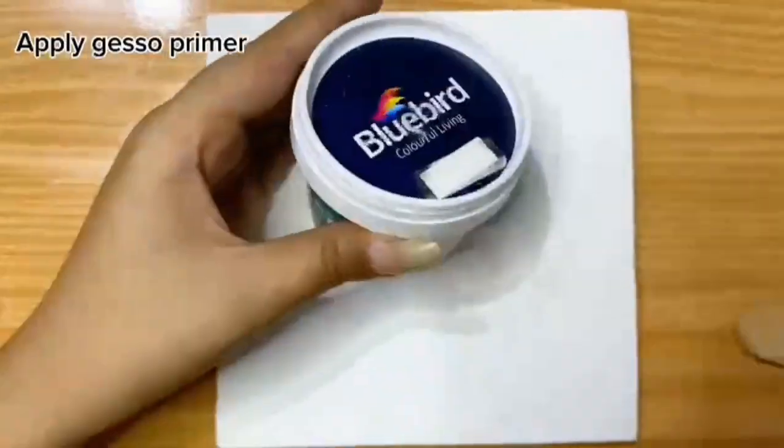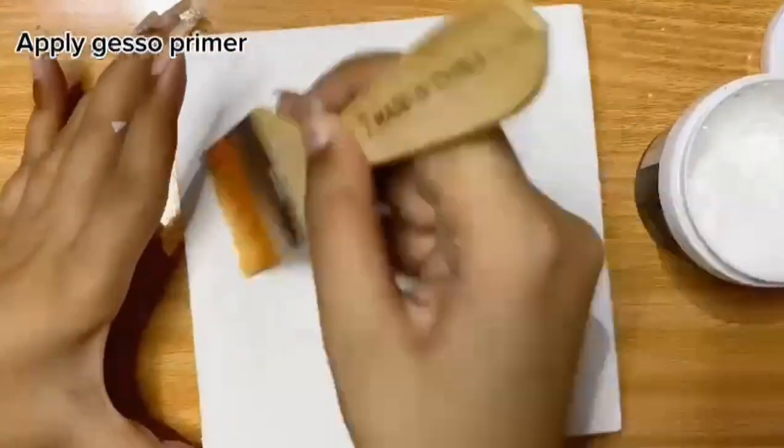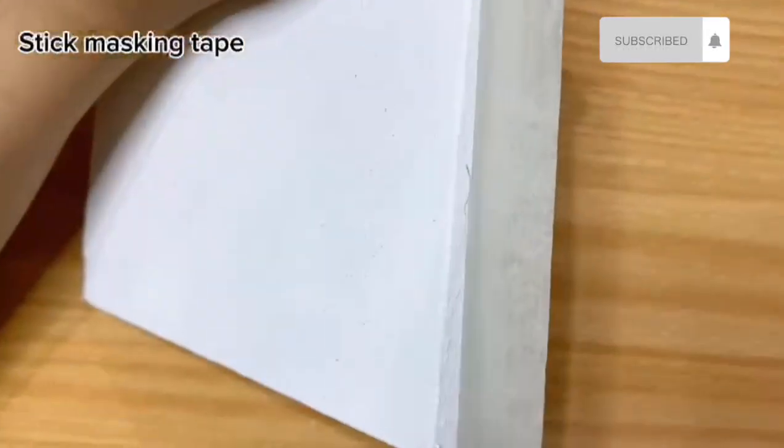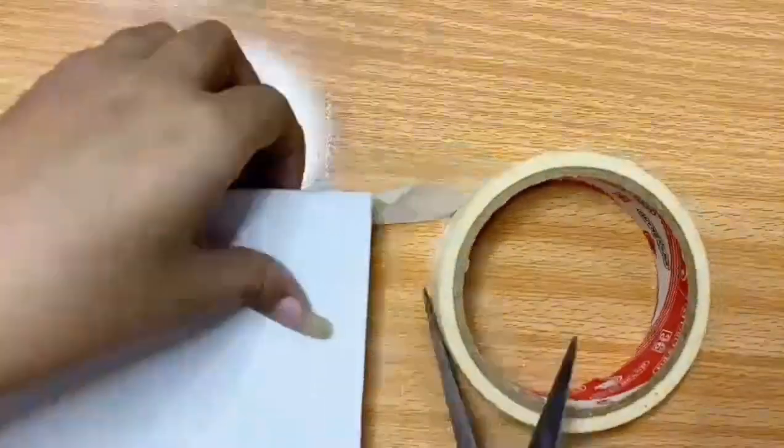Hello everyone, today we are going to paint another calligraphy on canvas. First of all, I'm applying just a primer — it gives a very smooth surface to the canvas for painting.